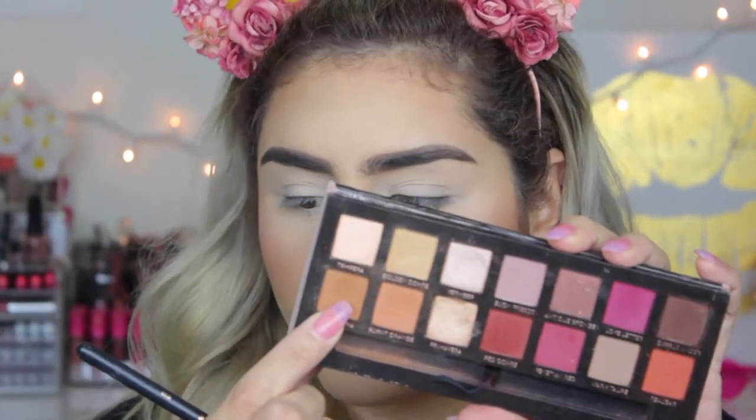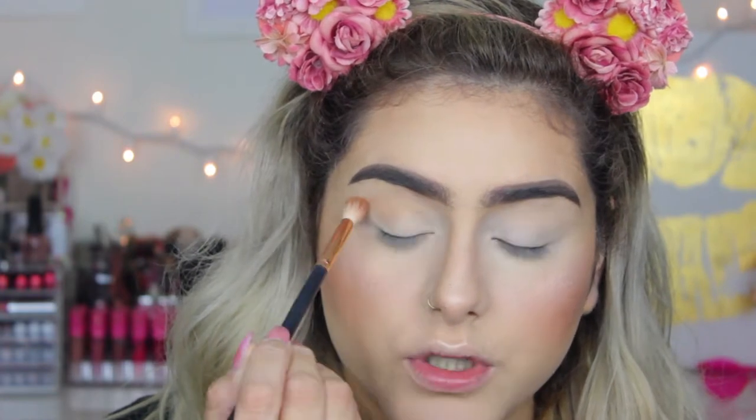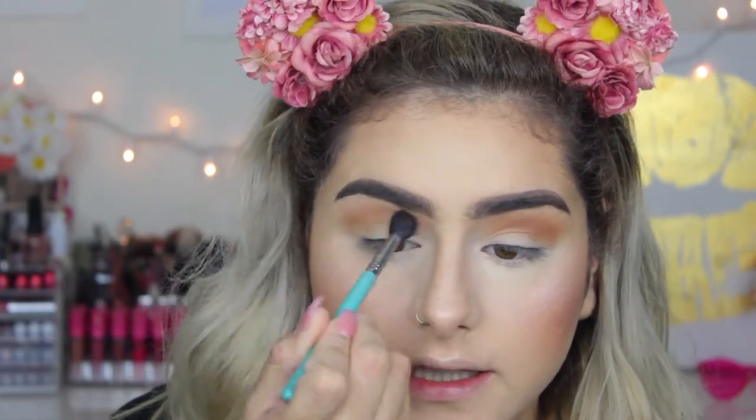For this look I'm going to be using the Anastasia Beverly Hills Modern Renaissance palette. The first color I'm going to take is Raw Sienna, and I'm just going to apply that on my crease with a Morphe R38 using really light circular motions to blend. Sometimes your arm is going to hurt from blending — that's actually a good sign. I also keep a clean Sigma E40 brush to blend the edges so there are no harsh lines from the crease to the brow bone.